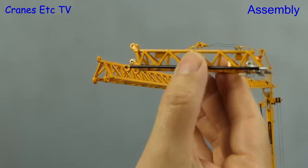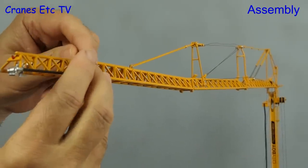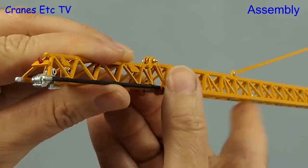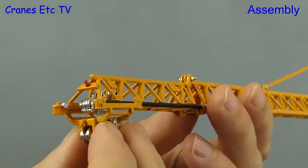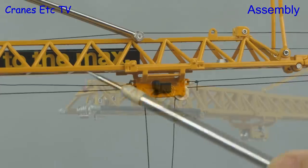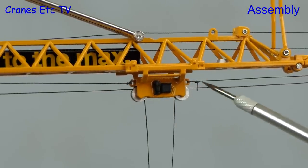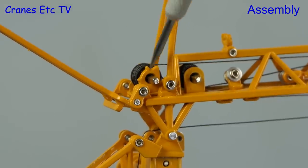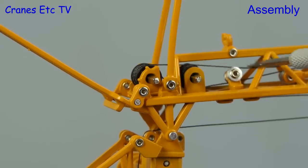Now it's time to fit the non-telescopic telescopic section to the end of the jib. It gets secured at the top by a tiny brass nut and bolt and fixed at the bottom with a steel pin. With the jib complete we can feed the trolley back on — it moves easily along the jib. The model has ropes for the trolley movement wound on a drum, but it's non-functional, though it seems possible a skilled modeller could configure it to work. Out of the box it's only there for detail rather than functionality.